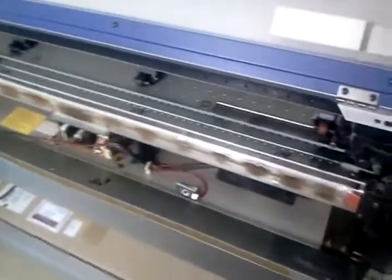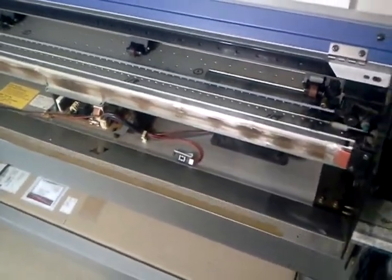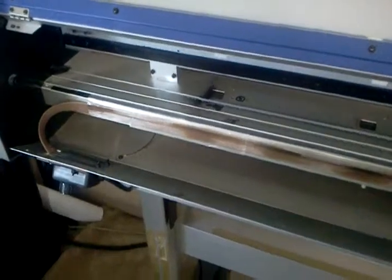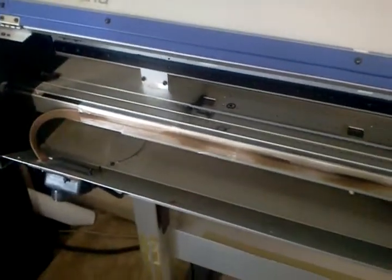I got the heat strip — it's a six-footer — from Grainger.com. They're one of our industrial suppliers. It was $170; if you pay sales tax it's going to be about $180.